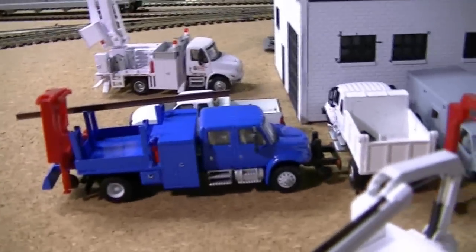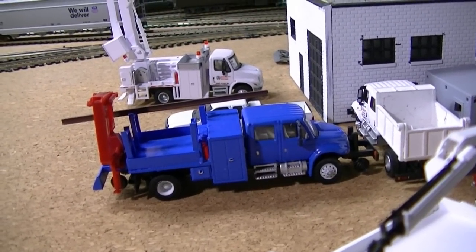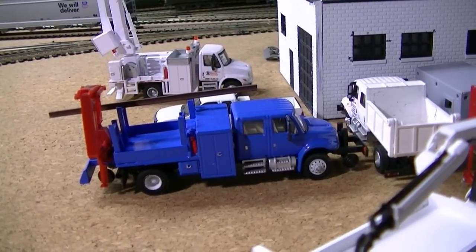This one is going to be a DM&E truck — I'm just waiting on the decals. That's my rail handler. I just got to get the DM&E decals on it and that will be ready to go.